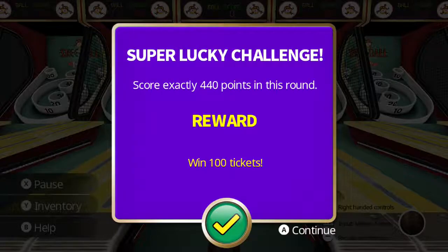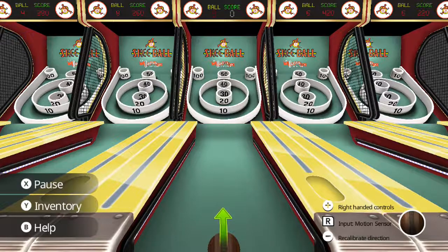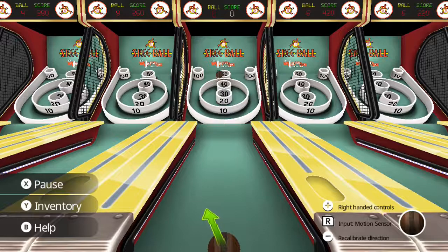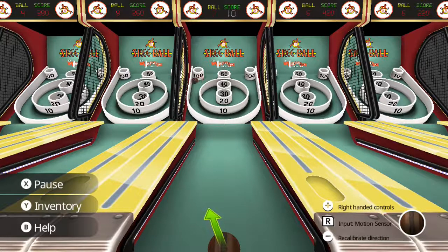Score exactly 440 this round to get a hundred tickets — so you have little challenges too, as you can see. That's another method as well: playing in handheld mode with your touch screen, since it's going to mimic more of the actual mobile version, which makes sense. I imagine you can still use the regular controller method in handheld mode as well. I don't know if it defaults to touch. I'm more interested in motion — that's why I'm doing it this way.